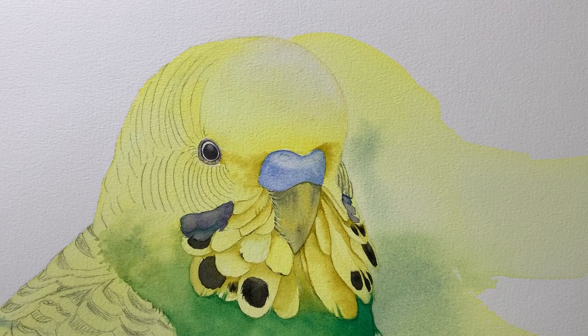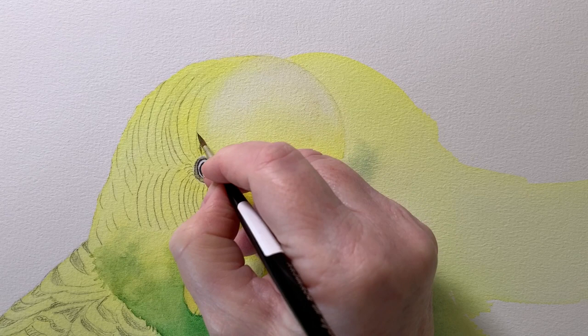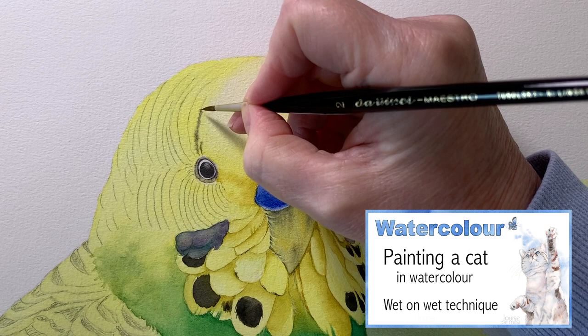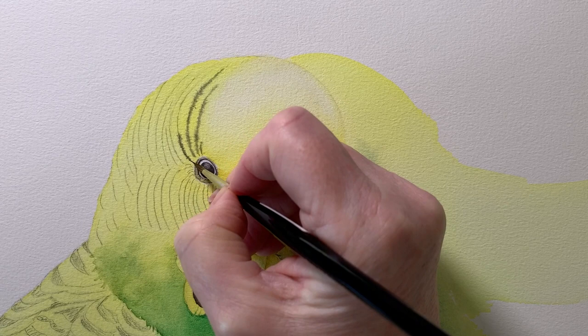Then I started to paint the stripes on the head — I wet the paper first and I've got some lamp black on my brush. I'm dotting that onto my pencil line; I want the paint to bleed slightly so I want soft fuzzy edges on the line. When I do this I've got to be careful that I don't have too much water in my brush, otherwise the paint will spread too far. I want a soft fuzzy line but I don't want the paint to get away from me.